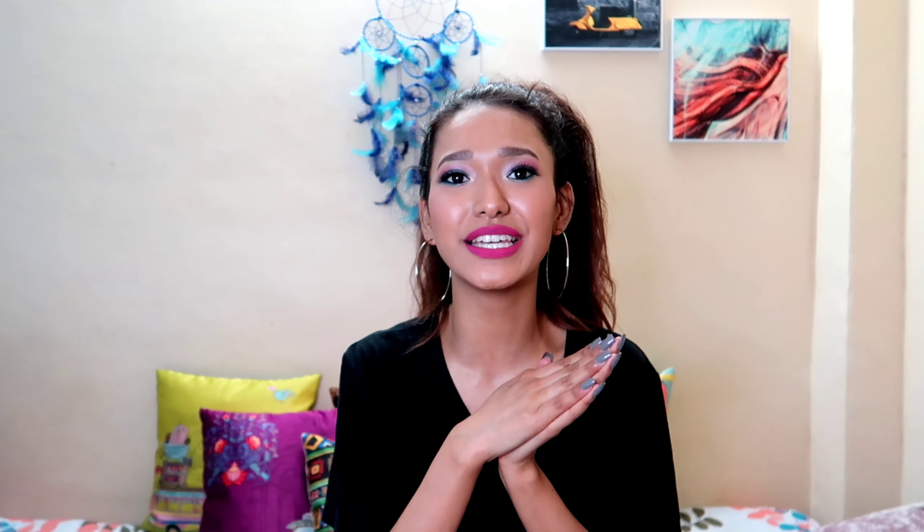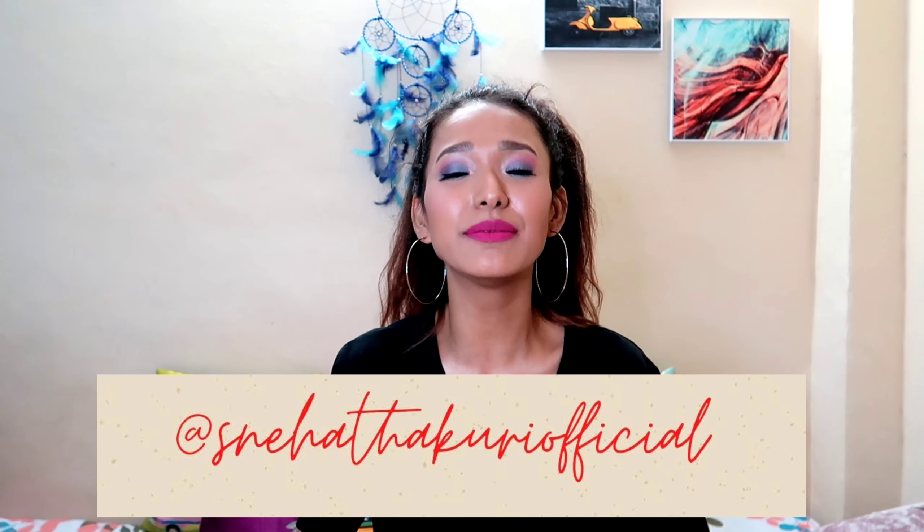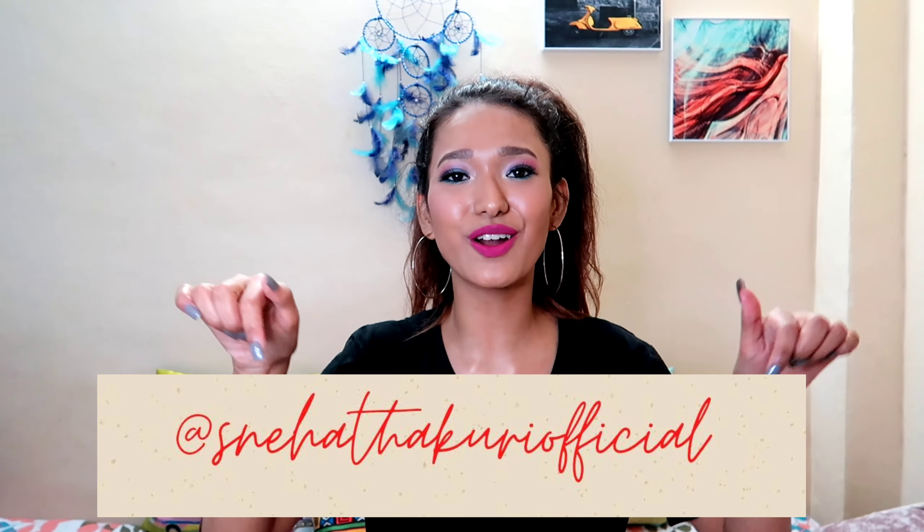It would mean a lot to me, and I'm also super active on Instagram — I'll leave my Instagram ID right here on the screen. I'll see you guys soon with another interesting video.